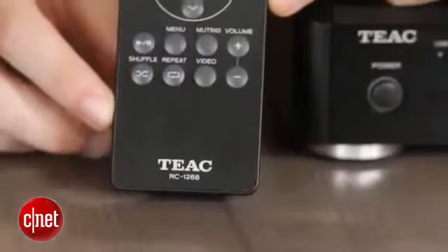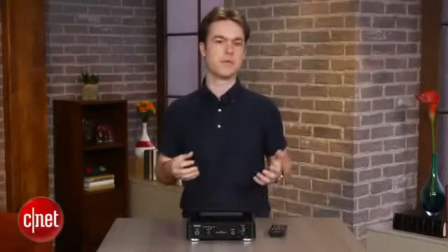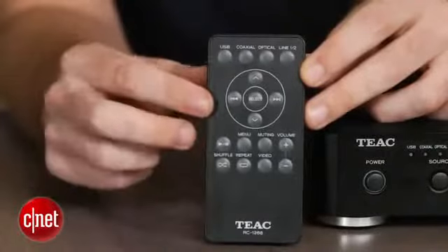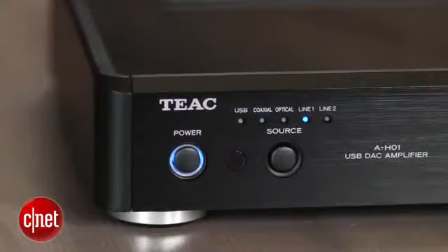The included remote isn't nearly as nice. It has the annoying bubble-like buttons that are usually found on cheaper devices, and they just don't respond consistently to button presses, so you're left hitting some buttons over and over again. You'll also notice that there's no power button on the remote, so the only way to turn it on and off is via the front panel button. That means if you're using it in your living room with a universal remote, you'll probably want to leave the TEAC powered on, which isn't ideal.